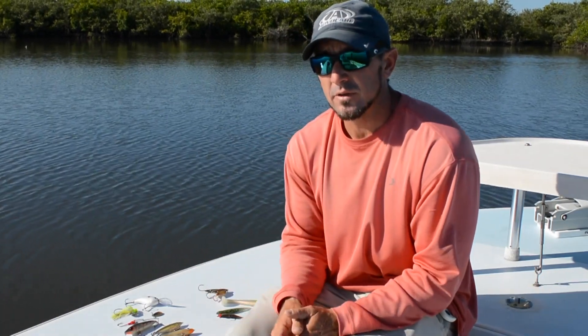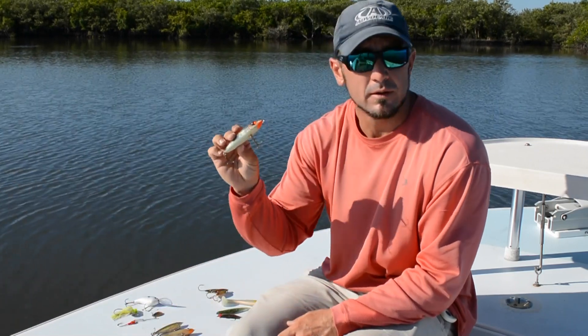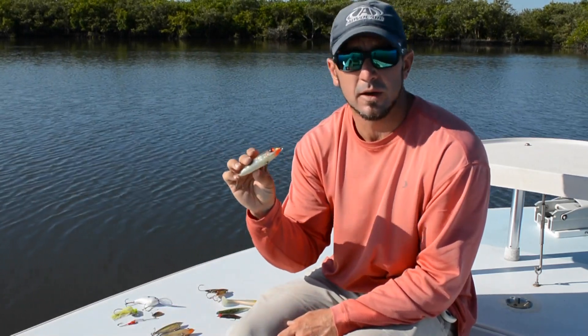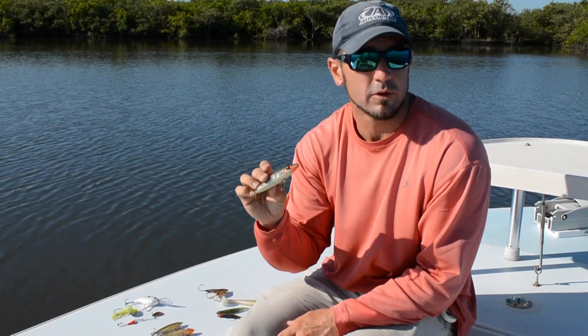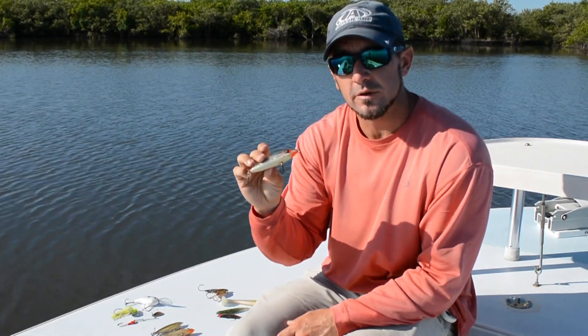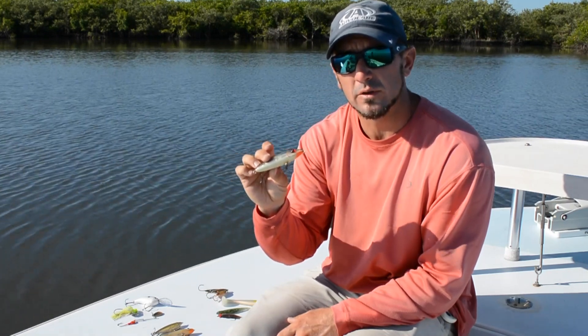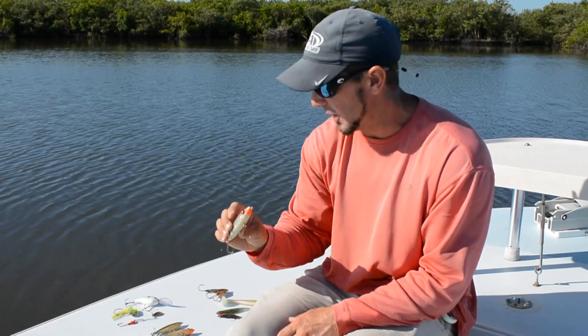Then we're going to get into power fishing or blind casting and looking for a bite. A topwater plug is an excellent choice no matter what state you're in, whether it's Florida or anywhere else. Redfish love to strike on the surface. A topwater plug — something you can walk the dog on top — would be an excellent choice to have in your box.